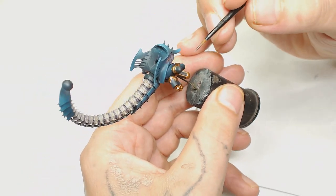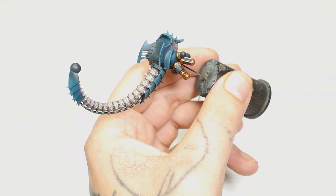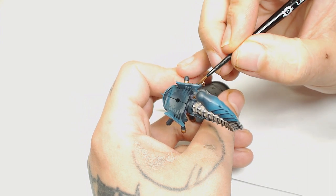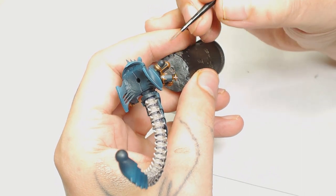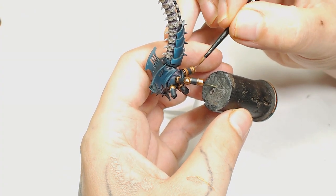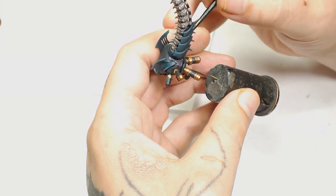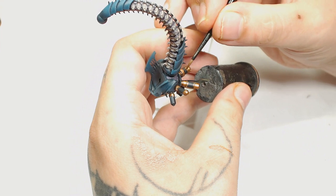Then I'm going to mix Brass Scorpion and Runelord Brass. As you can see I've switched the angle of the model so you can see I've done all these other parts in those same colors. I like the details on these underneath parts - they're kind of cool but a bit awkward to get to with the paint brush. When using Runelord Brass and Brass Scorpion, be careful not to overdo it - basically just doing all the raised areas. After that we're going to use Runelord Brass on its own, working towards those top areas and picking up some edge highlights.